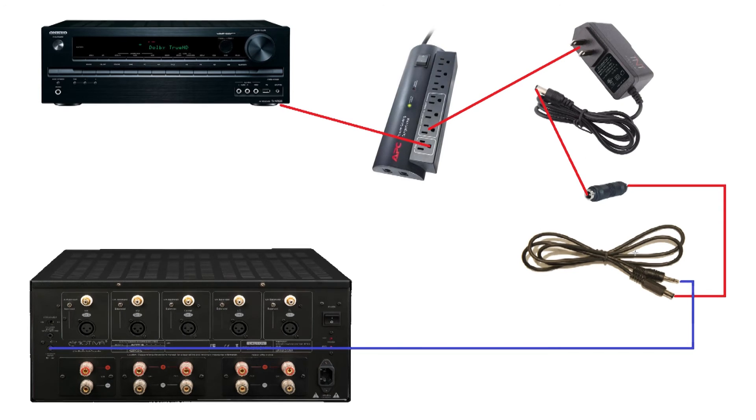Then this contraption — which I'll explain — goes into one of the slave slots. Basically what we have is an AC adapter, 12 volts to a 3.5 millimeter plug. You'll want to get a barrel coupler that connects male to male together, so that you can get this 3.5mm plug into the trigger input on your amp.